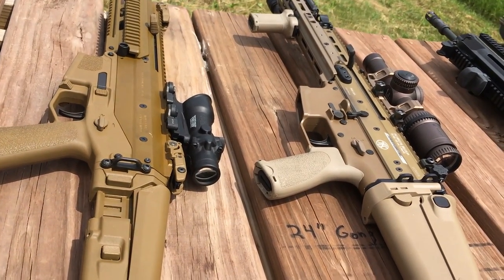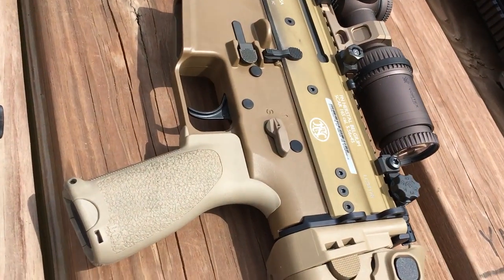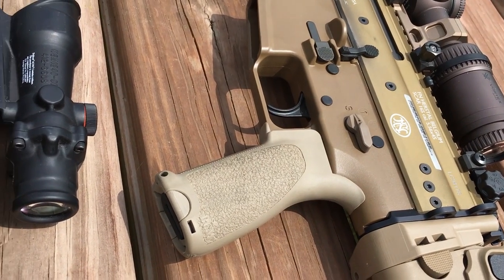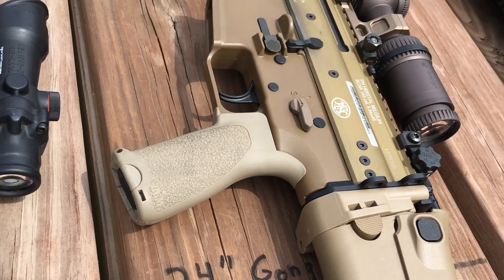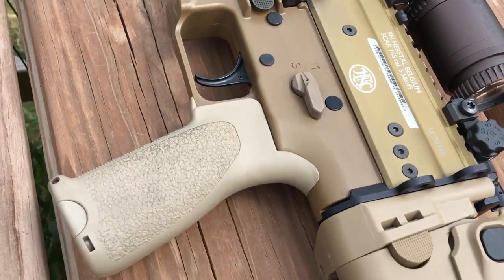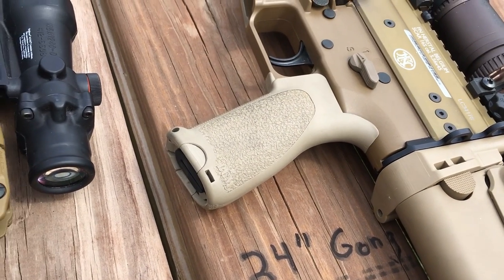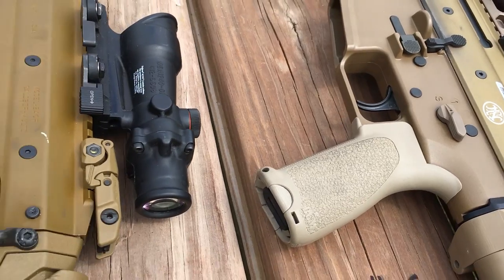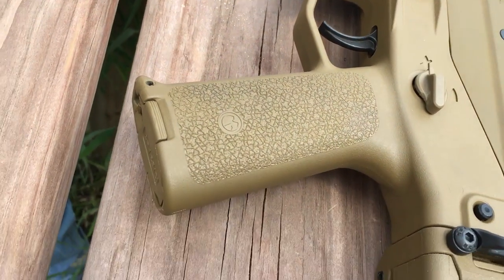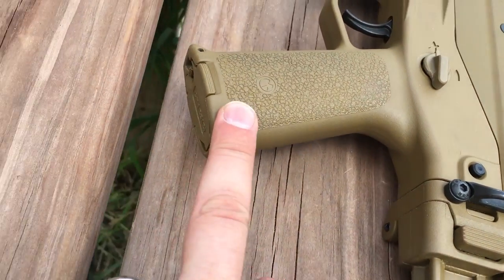The SCAR's pistol grip is just a standard A2 run-of-the-mill grip - Nate has a flat dark earth A2 pistol grip. You have to upgrade it, and you can't just take a regular AR-15 pistol grip and put it on there - you either have to have somebody machine it down, like Parking Machine did on Nate's SCAR 17, which is a little more expensive but they do awesome work.